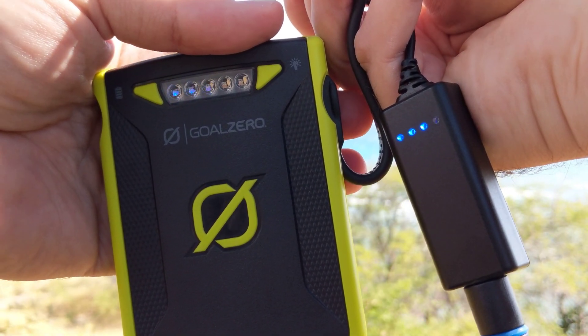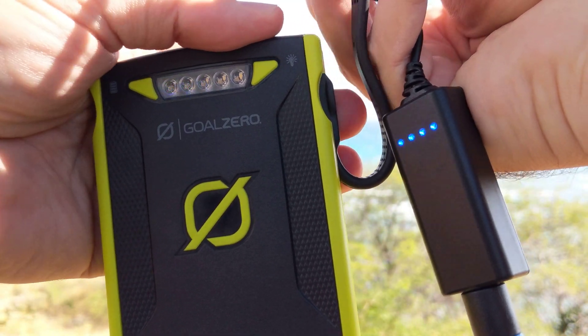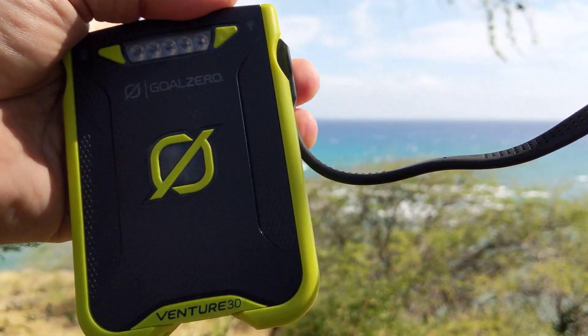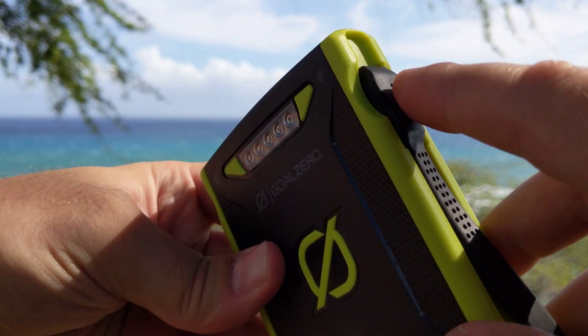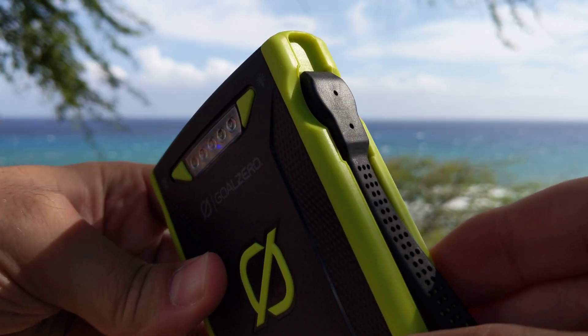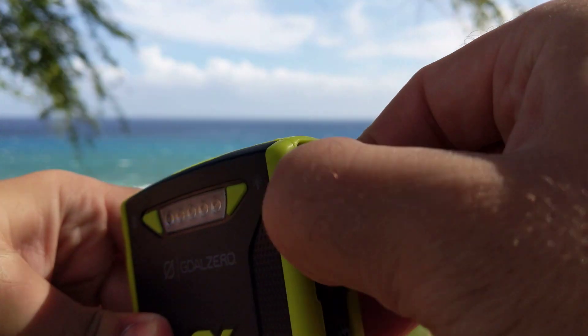Four cells full with one rapid blinking means it's charging at a high pass-through at the USB. And then this side, of course, is just going into micro USB.